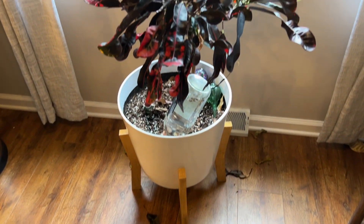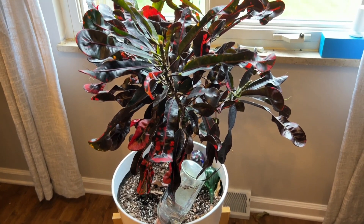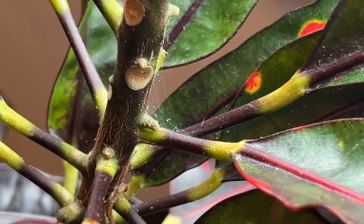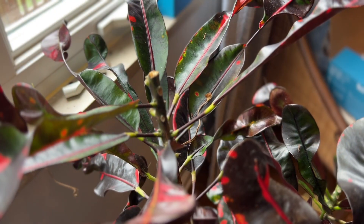One of the main signs of spider mites is the little cobwebs, and then if you look closely, you'll actually be able to see them. You'll want to move any infested plants away from other ones because these can spread quickly.